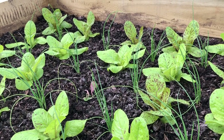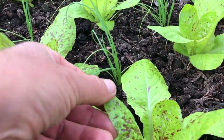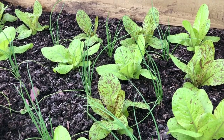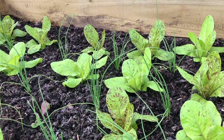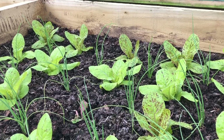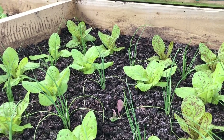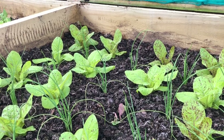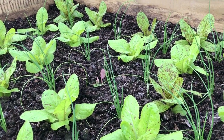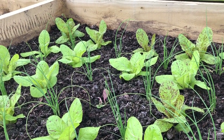Next up is one of our autumn salad beds. This one has Flashy Trout — a gorgeous looking, very tasty lettuce with a nice texture — interplanted with Stiron, which is a main crop onion you can also use as a spring onion. These were planted on the 19th of August, about a month ago, and they're doing quite nicely. It's always a good idea to have your onions slightly older than your lettuces when interplanting — two or three weeks is enough.